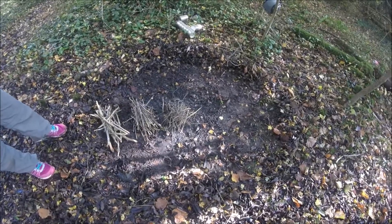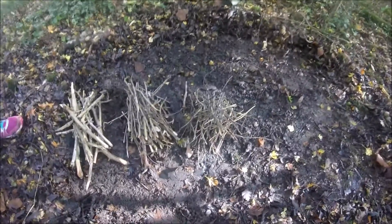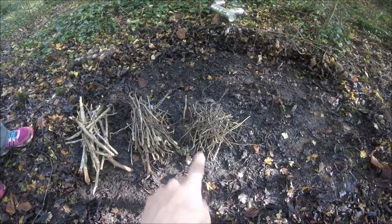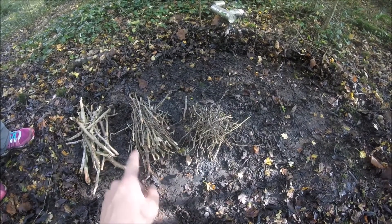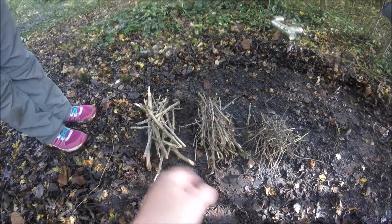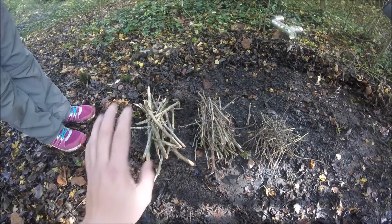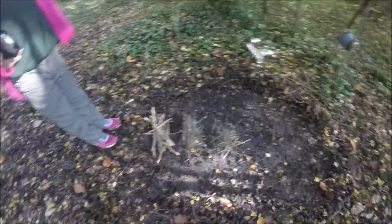Here in the middle I've set up the branches — the twigs I've got ready. I have tiny ones which go on first, then a little bit bigger, the same width as pencil size, then large ones. From that point you can chuck on whatever and it'll be a sustained fire. These are the three piles we use.